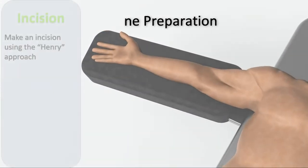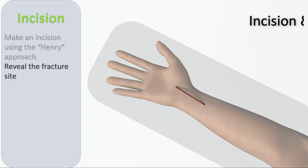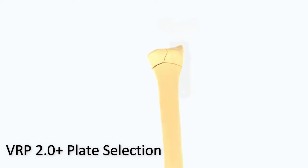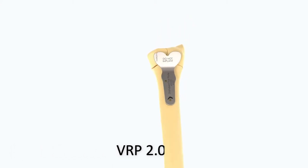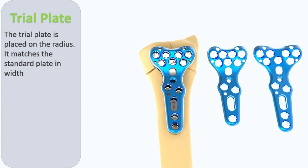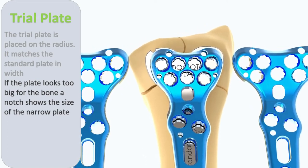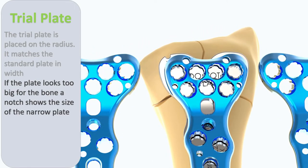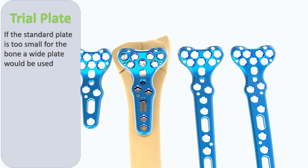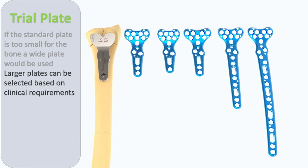The distal radial fracture is approached through a standard FCR approach. Once the fracture has been demonstrated and a provisional reduction achieved, a trial plate is used to determine whether a standard, wide, or narrow plate is optimal for fixation. Although the standard length plate is suitable for most distal radial fractures, certain fracture types require a longer plate, available in two additional length sizes.